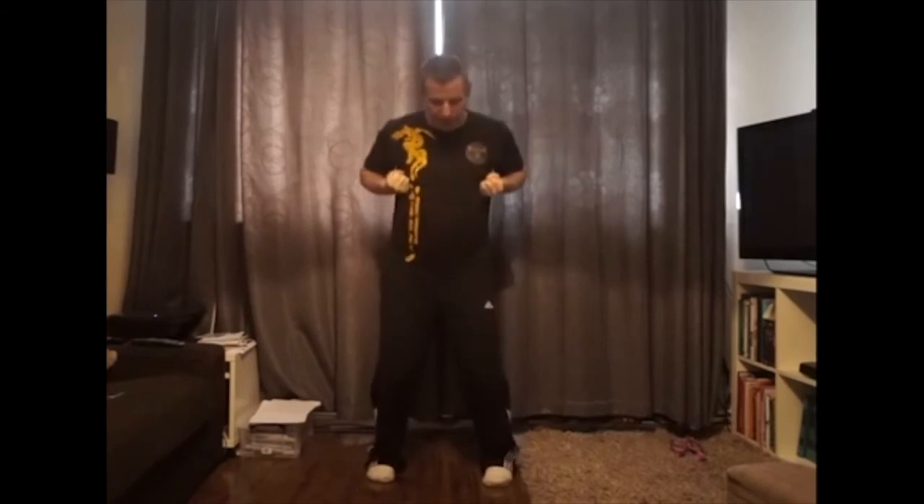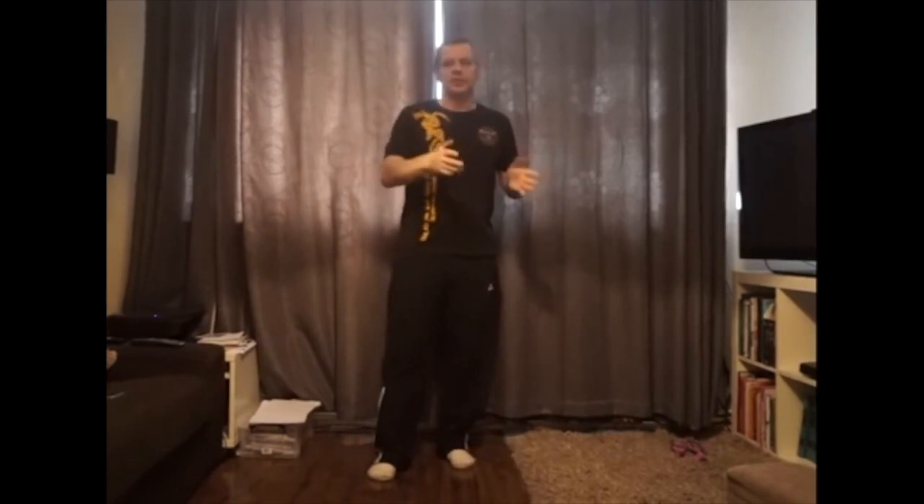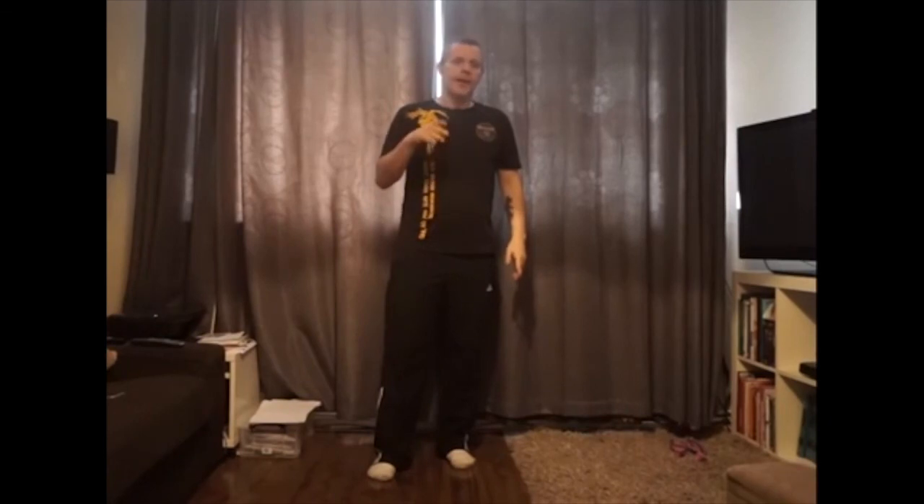This becomes important later on when we start putting more movement into what we call the dynamic fluid structure. We're not always braced into the floor — we don't operate like that. We like to be fluid and able to move from structure, then move back into structure at will when we need it. I hope that helps and explains a little bit. Any questions please ask, and if you want me to film in more depth or provide more information I can do that in the next couple of weeks — I'll film the sets as we go along.